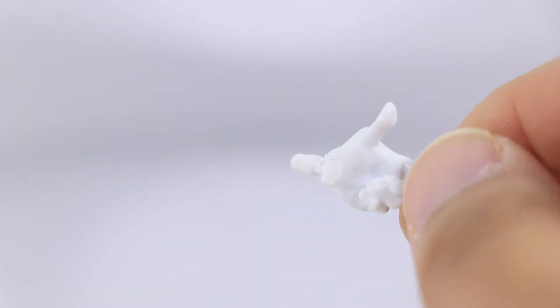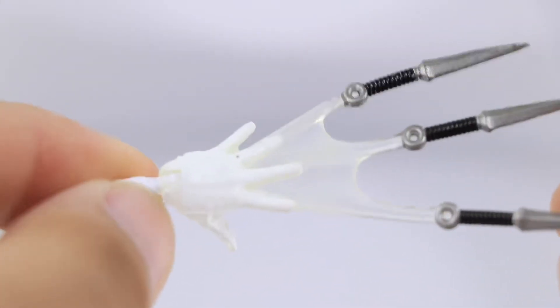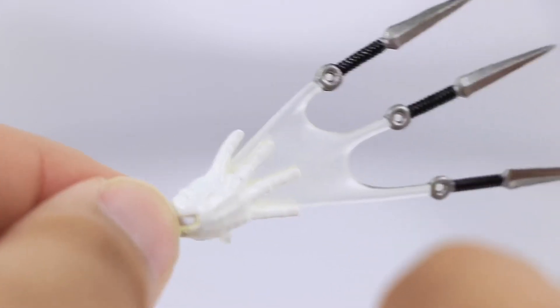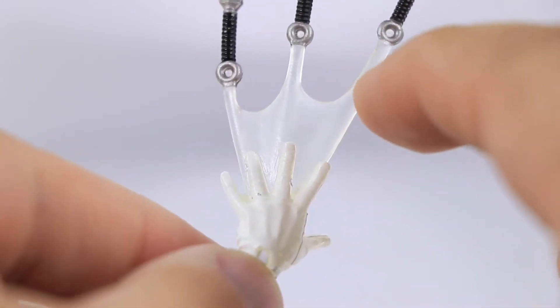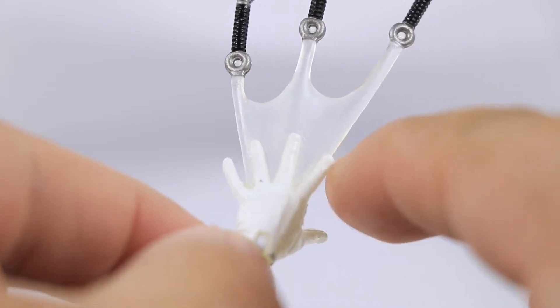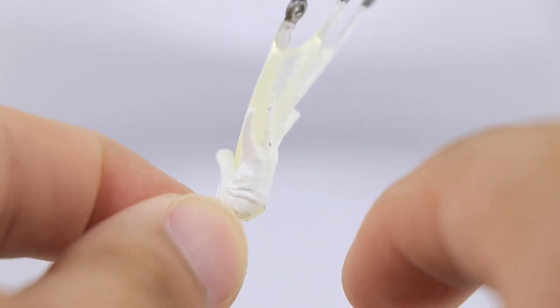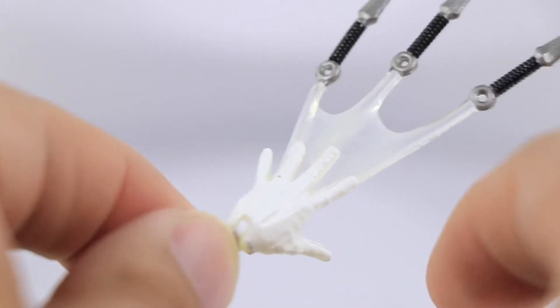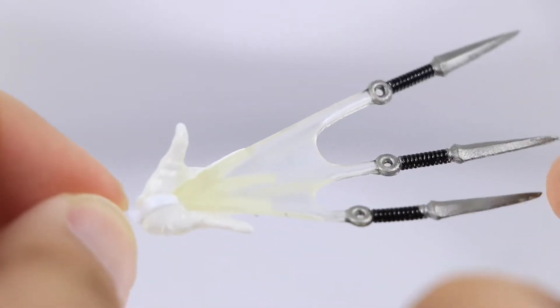Going to have him pose up with this bad boy right over here. The effects for this piece are done awesome. Really like the way he's throwing the blades. Love the way the translucent plastic effect is executed. Does have a little bit of yellowing right over here, but no biggie in my opinion. It looks so freaking awesome though.